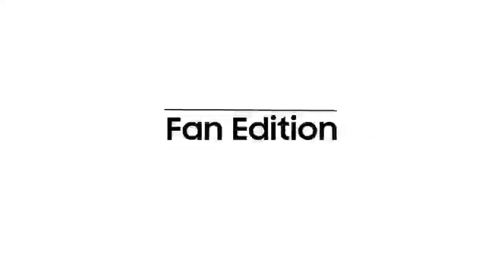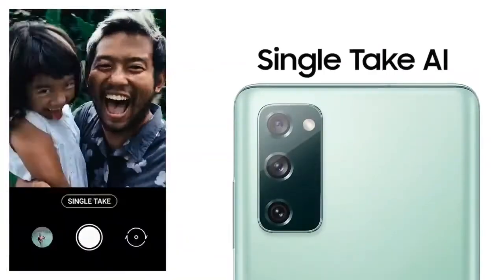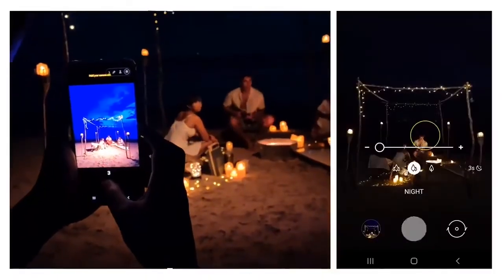What makes the Galaxy S20 FE 5G a fan edition? It starts with the camera, with a 30x space zoom, and its single take AI helps you always get the perfect shot, while night mode brightens up any evening.